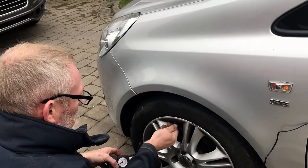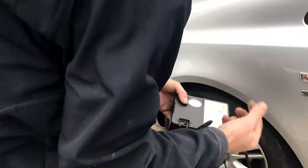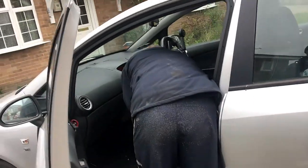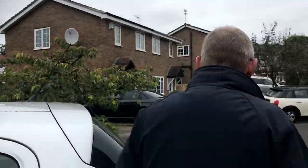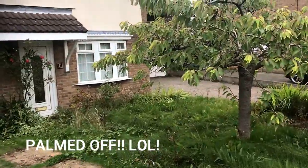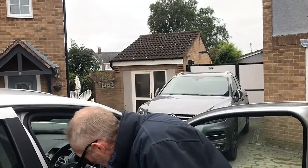Only a digital one is going to get it exactly spot on — even the one I've got isn't going to be exactly right. It'll do what it needs to do: it'll get you home, get you to the garage. But I wouldn't rely on it for exact pressures. It'll certainly blow the tyre up. Happy days.